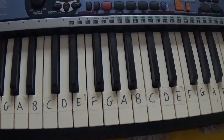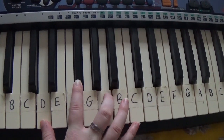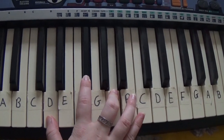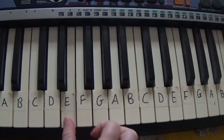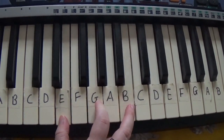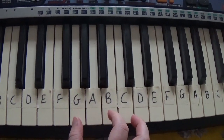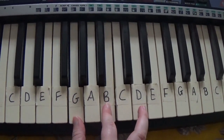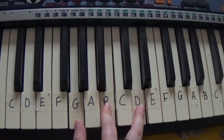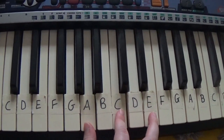So the first chord you'll need is D, F sharp, A. Then E, G, B. Then G, B, D. And finally A, C, E.